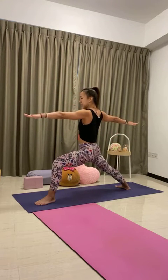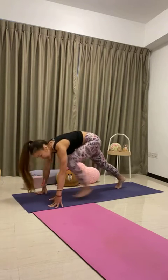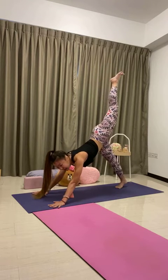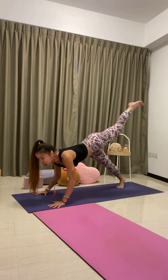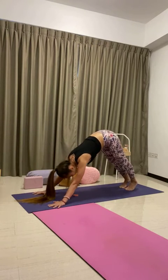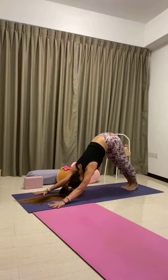Now windmill the hands down, kick the left leg up — three-legged dog. You can flow through any vinyasa that you like: three-legged vinyasa, normal vinyasa, or just come straight to your downward-facing dog. Deep breath in, full breath out.